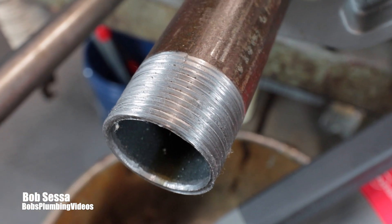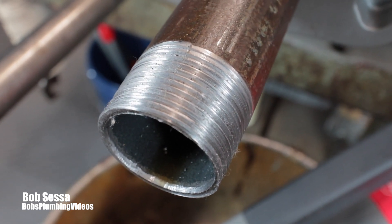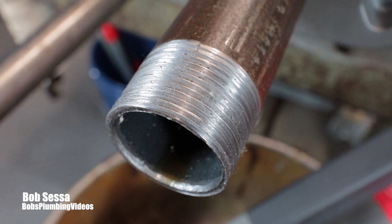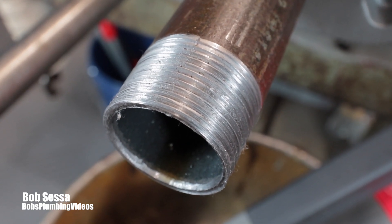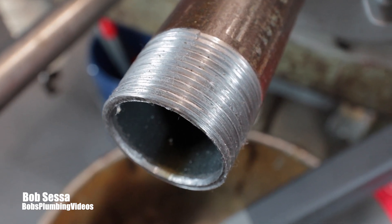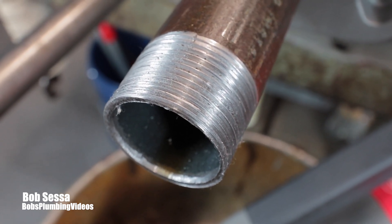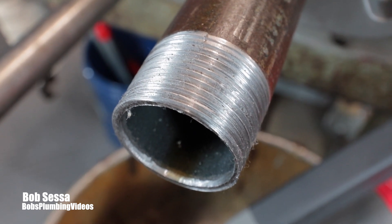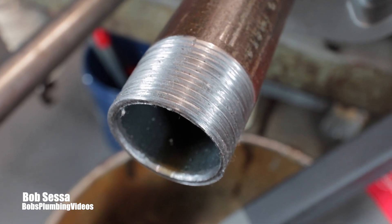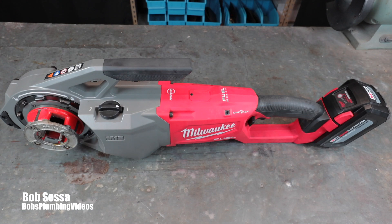All right, not a bad looking thread. The one thing I'll say is you're going to have to practice your oiling technique. With a regular machine the die stays stationary so you can direct your oil into one spot, but with this the die head turns, so you'll have to refine your technique to avoid wasting oil — as you can see it splattered all over the place. Your alternative is aerosol cutting oil, but that's anywhere from 15 to 25 bucks a can, which seems like a waste to me.